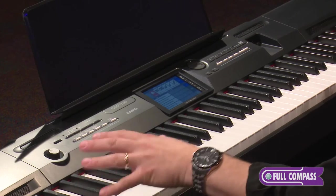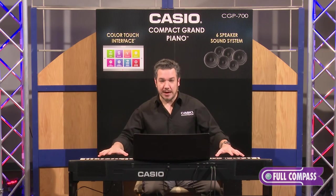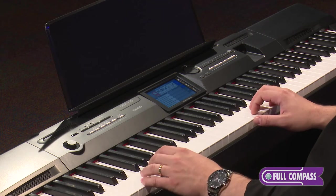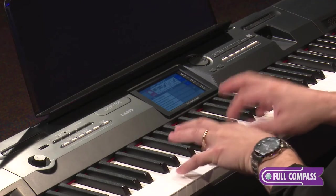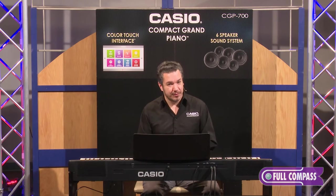The keyboard is Casio's Tri-Sensor 2 scaled hammer-action piano keys. They are heavier on the bottom and lighter on the top, weighted just like a real grand piano. As your fingers touch the keys, you'll notice that they have some texture to them — simulated ebony and ivory textures. They simulate a vintage piano, which feels great, and also have a practical use: if you're playing in a humid or very hot setting, they maintain a confident grip on the keys. It's a very positive playing experience that reproduces that of a grand piano very well.